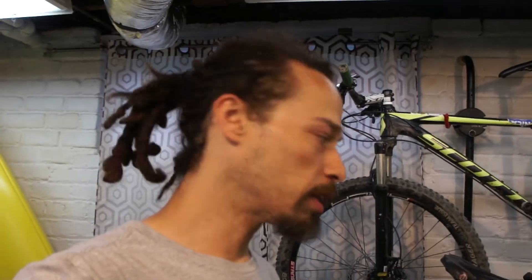This Trek 8900 was just given to me. One of my customers was looking to donate the bike. It's a nice bike, it's worth restoring, but it's not really worth the cost of repairing and keeping around the house for just another bike to have for him.